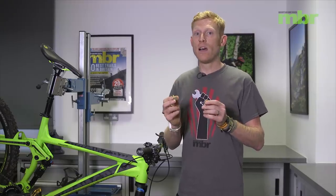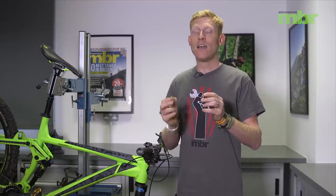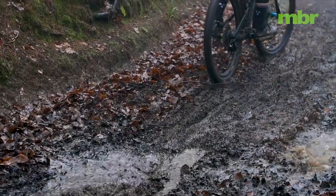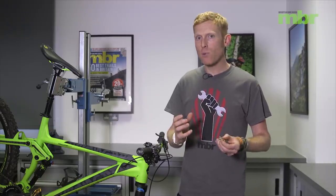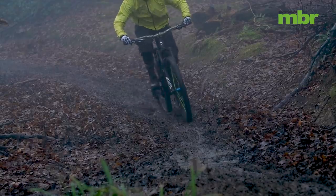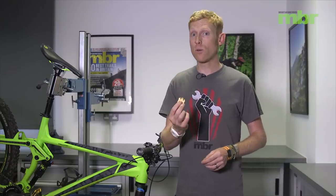Another really simple tip is to check your brake pads and change them over. Winter's not the time for organic brake pads — that's the time to get sintered in there. Sintered brake pads, the metallic ones, tend to last a heck of a lot longer in wet and gritty conditions. Whenever you fit new brake pads, make sure you bed them in properly by riding down a safe piece of road and applying those brakes hard about 15 to 20 times to get heat into those pads. That will make them last a lot longer through the winter.